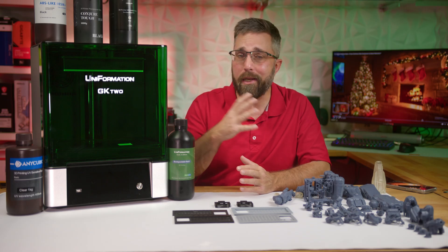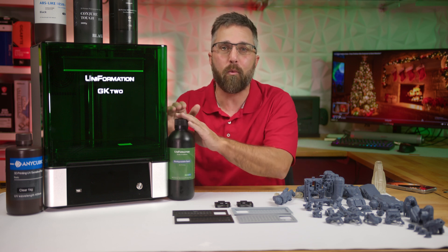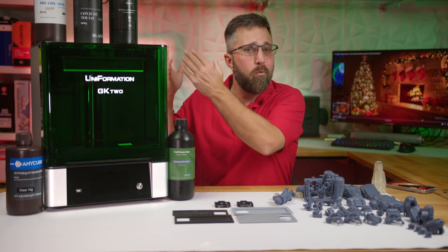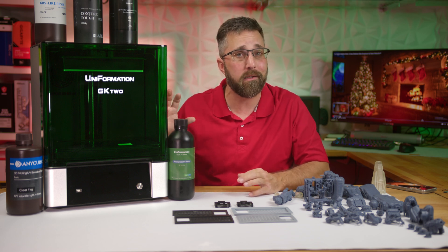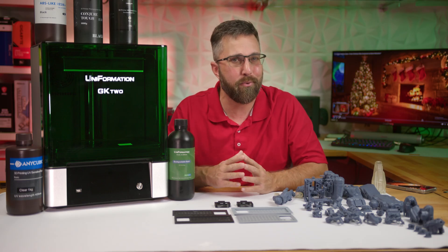Uniformation, just like every other printer brand, claims their printers are fine-tuned to work perfectly with their proprietary resins and they're hesitant to promise the same outcomes with third-party resins. Which — fair point — but let's be real. If a printer can't deliver quality with your chosen resin for a project, then it's not a great printer.